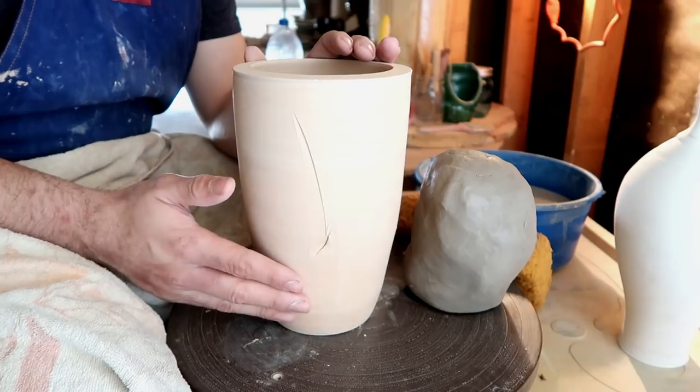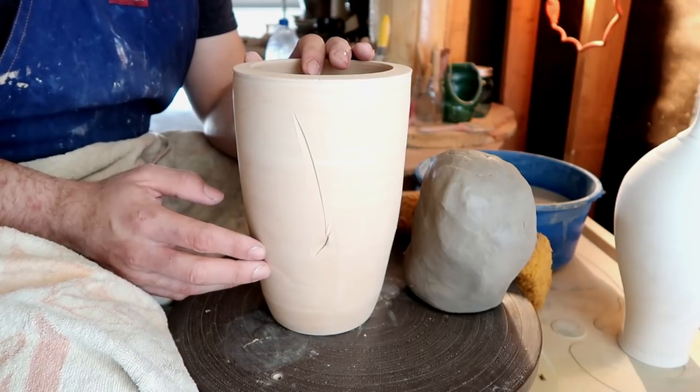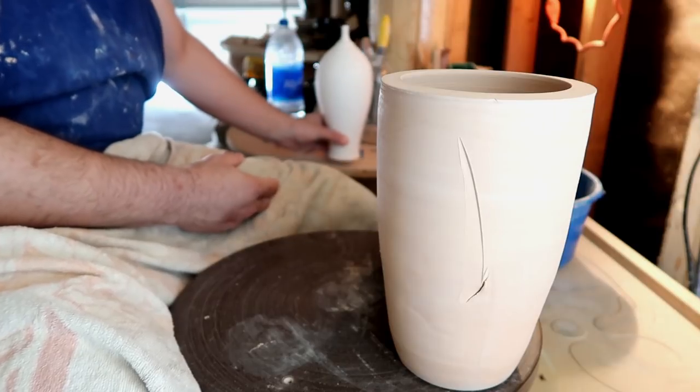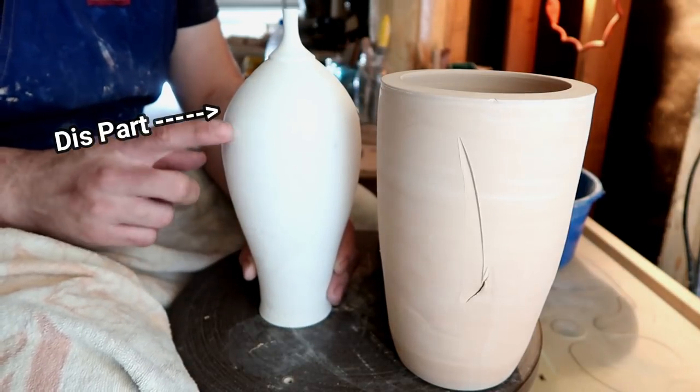It's really just a very large cylinder, but it does still count as a vase. Going over this step is very important because learning how to make a very large cylinder is pretty much the foundation of making your very first vase. But today we're moving on to part two of the vase lesson, and that is teaching you guys how to make the shoulder of a vase.